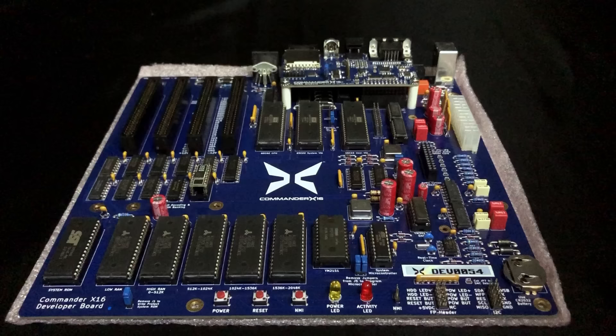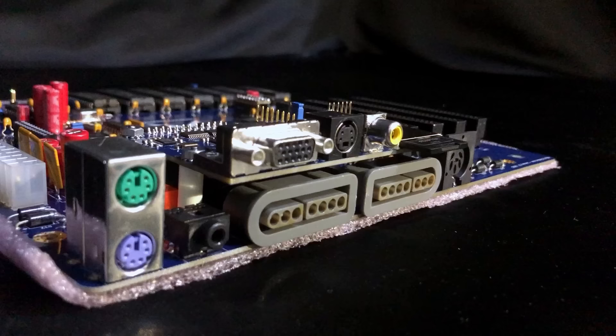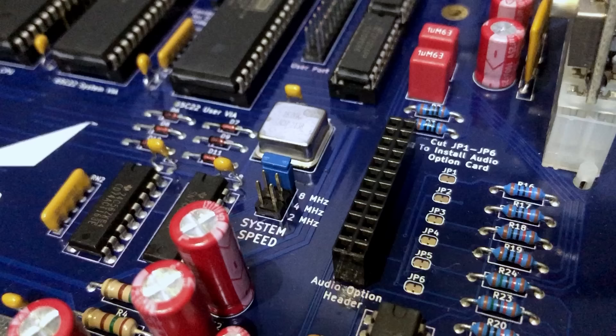A quick board tour: we have the RAM, CPU, VERA from the front, VERA and I/O from the back, expansion slots, onboard buttons, power in, and the famous Yamaha chip, clock battery, and system speed jumpers for when it's just too fast for you.